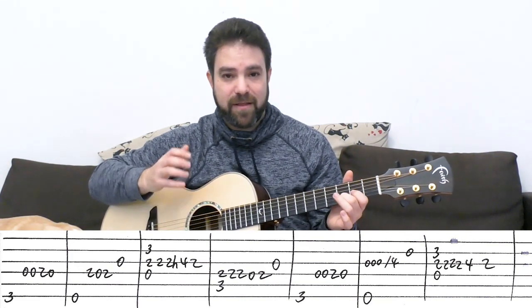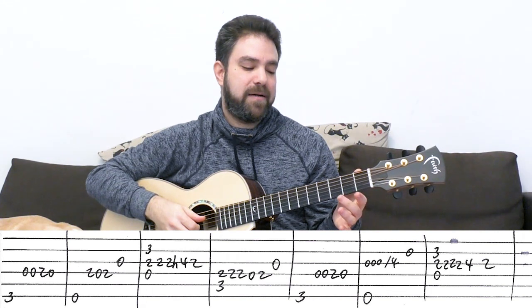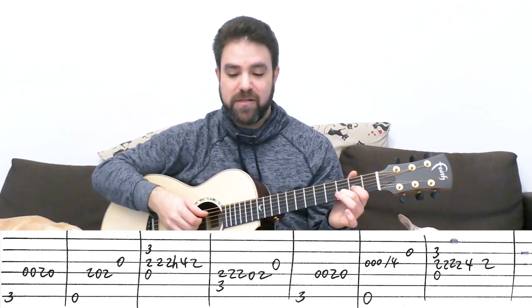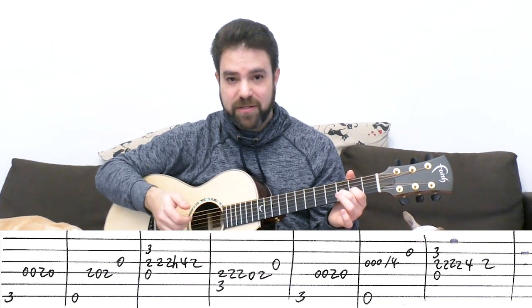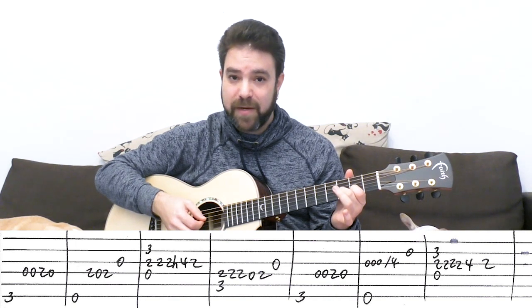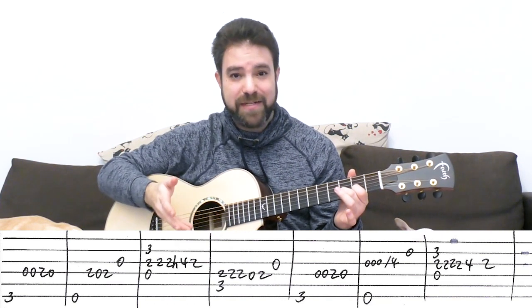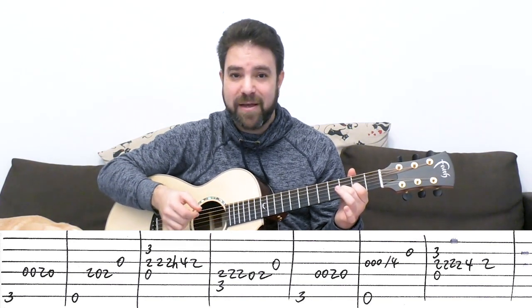Then you have D. The shape you want to play for D almost throughout this arrangement is strings two and three on three and two — because you need the third finger for a solo note on four on the third string. You play the D bass and then you can play the chord. The solo is two, two, four, two on the third string. You can harmonize with three on the second string, and you can hammer on the four. It's the same motif — you can play it as single notes or add a hammer-on.